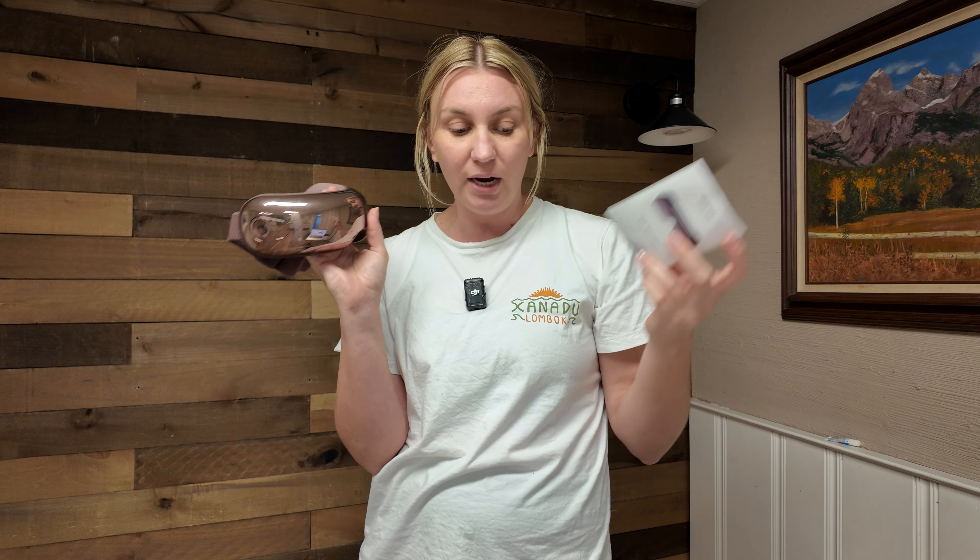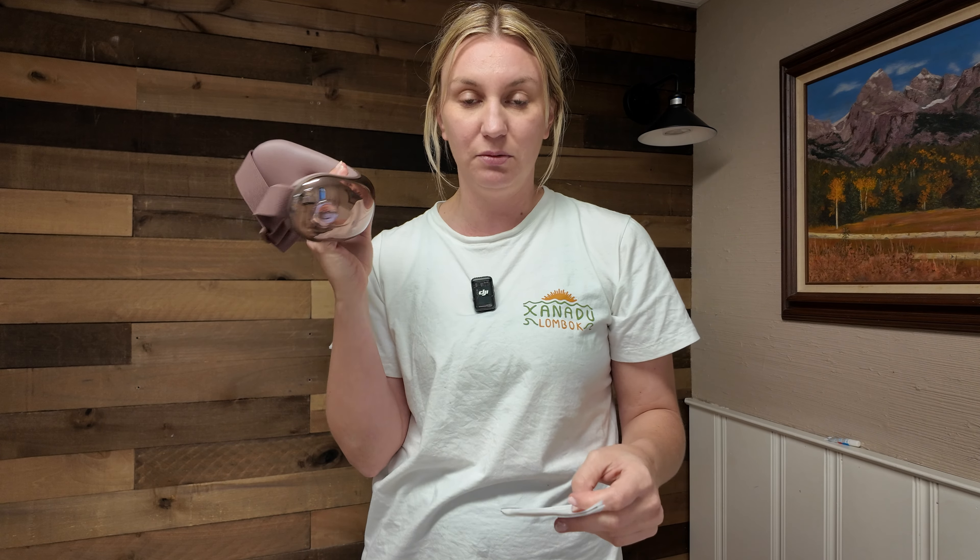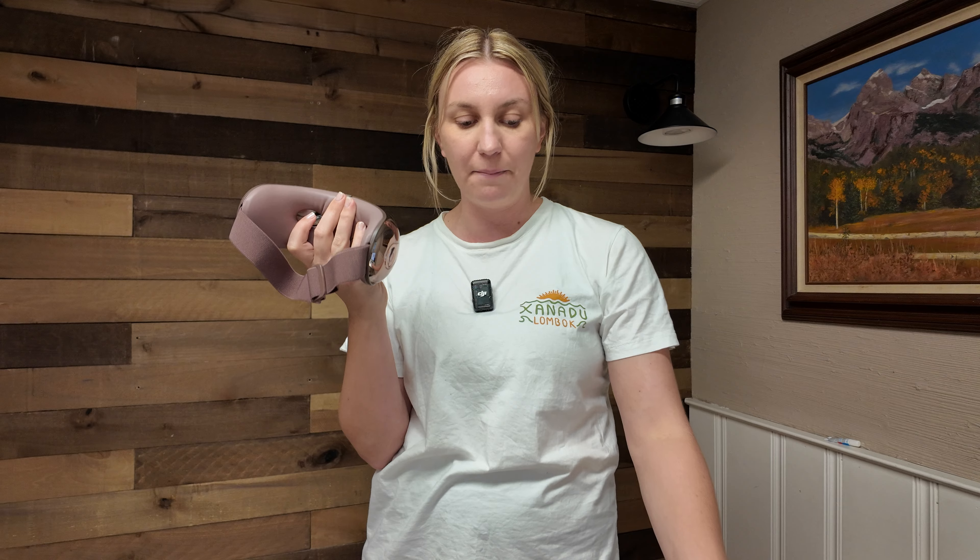You can listen to the music that is on here, or you can actually connect your own phone or Bluetooth device to this and play your own music, which is amazing — you can play a podcast or something like that.